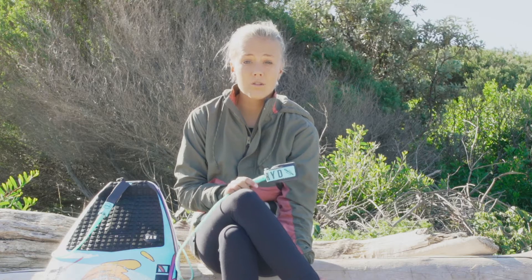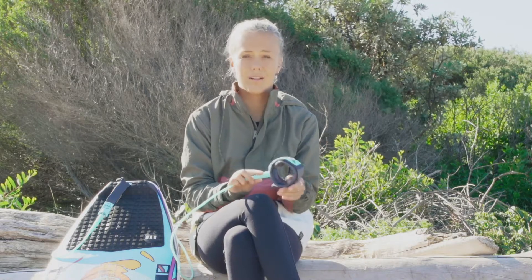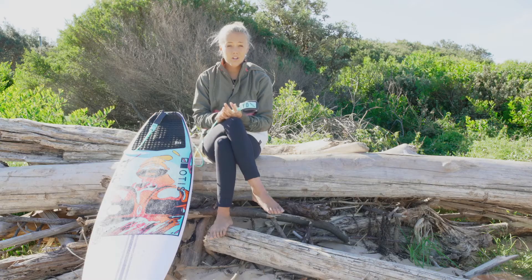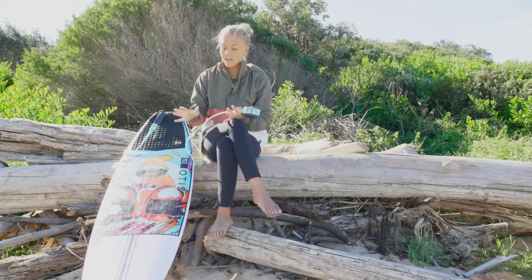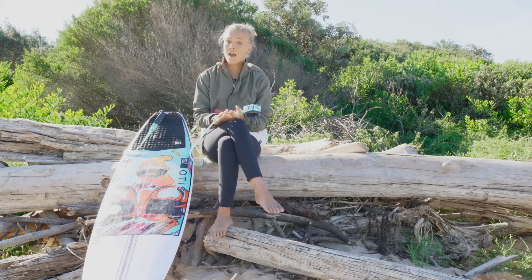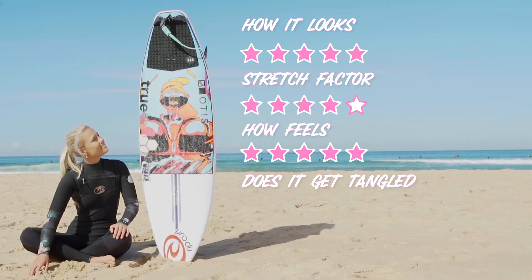How does it feel on your ankle? It feels really nice and cushiony, and I like how it's got that little bit of extra padding in there. I give it a five out of five. Does it get tangled around your toes or feet while you're surfing? It's only been my second surf on this board so I haven't been able to use it enough to know, but out of those two surfs that has not happened to me once. So I'm going to give it a four out of five.